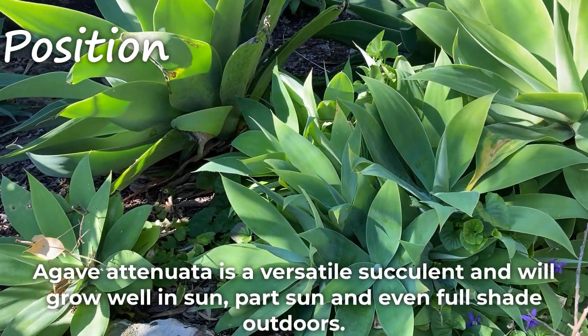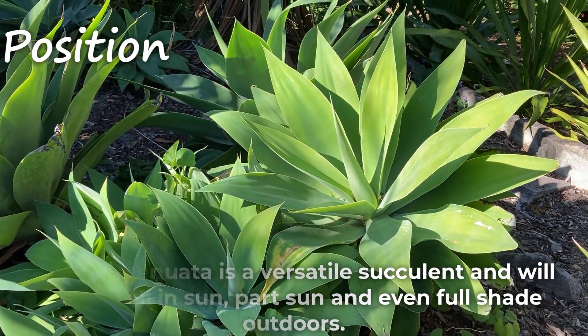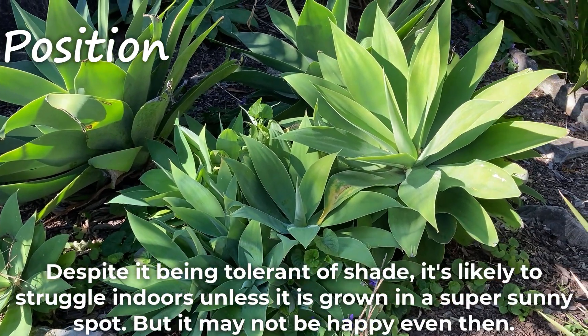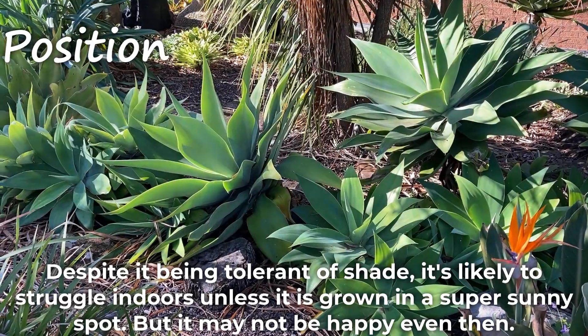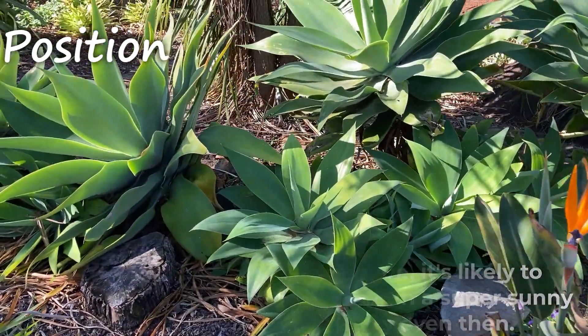Agave Atenuata is a versatile succulent and will grow well in sun, part sun and even full shade outdoors. Despite it being tolerant of shade, it's likely to struggle indoors unless it is grown in a super sunny spot, but it may not be happy even then.